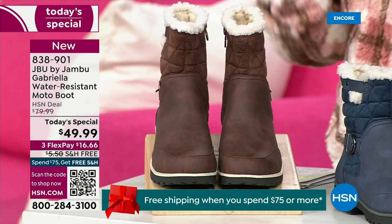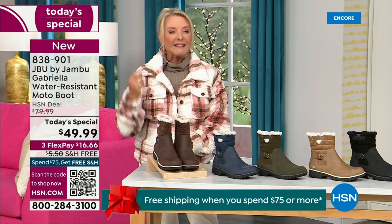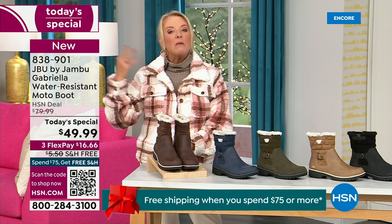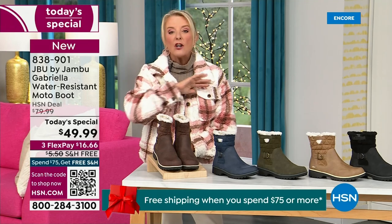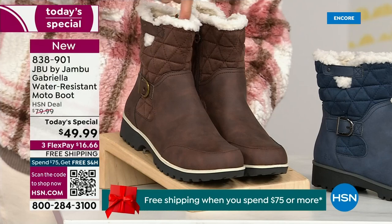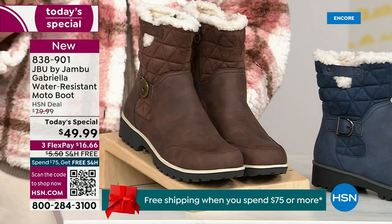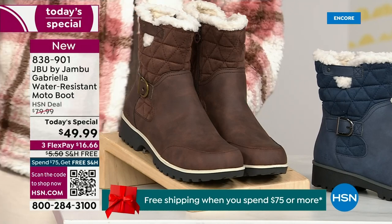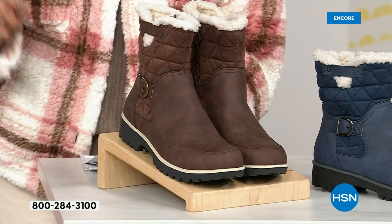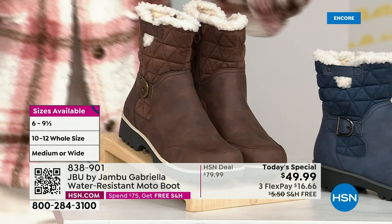Listen to this — we actually have two shaft sizes. So if your calf is a little more athletic, you want to go for the wide leg opening. I'm wearing the medium leg opening, which is unheard of when it comes to boots. We have two different circumference sizings: medium or wide width. And the icing on the cake — we go size six, six and a half, whole half sizes up to 10, 11, and 12. We even have the foot size in medium and wide width.